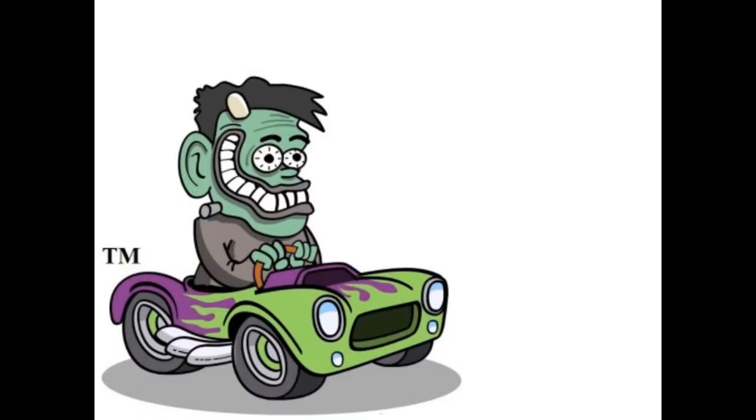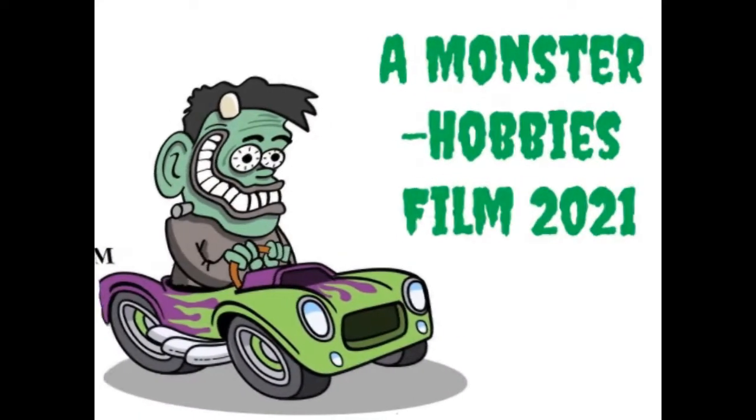The 1971 Hemi Cuda by Revell Monogram, coming up next. Hello once again model car fans and welcome back to another great unboxing video where we get to look at an old classic and an old friend of ours — the Revell Monogram 1971 Hemi Cuda.